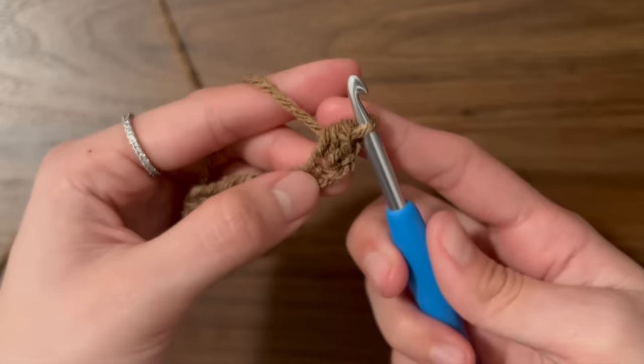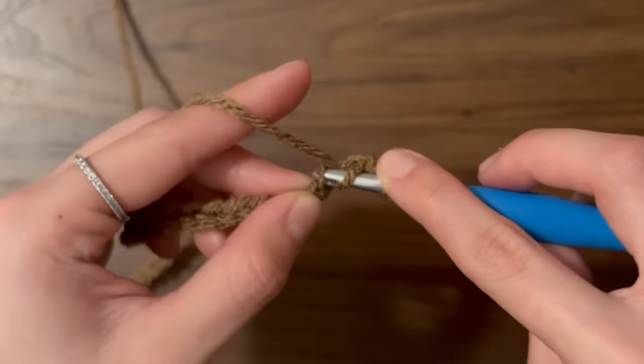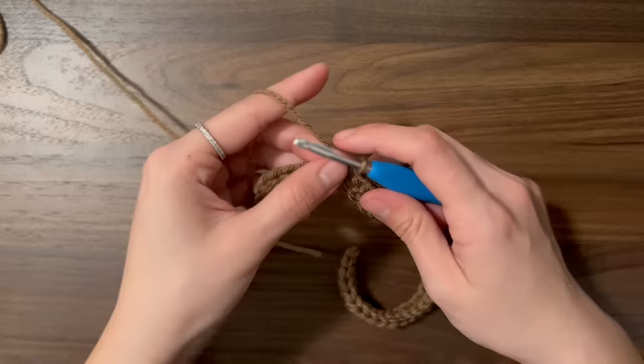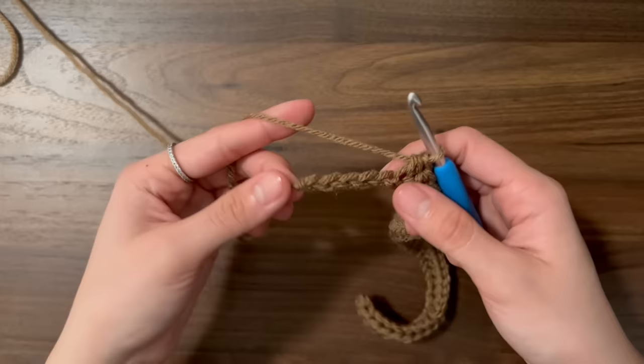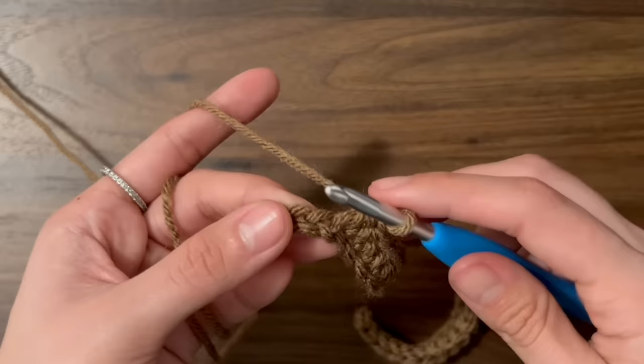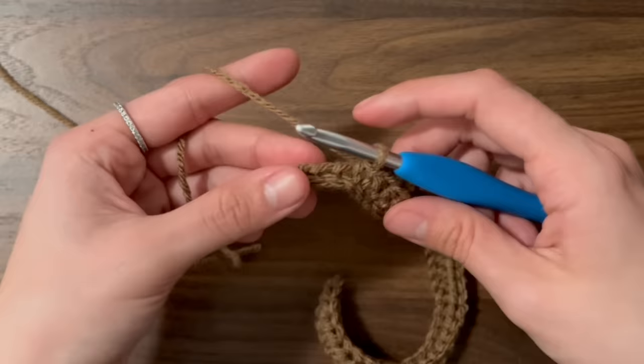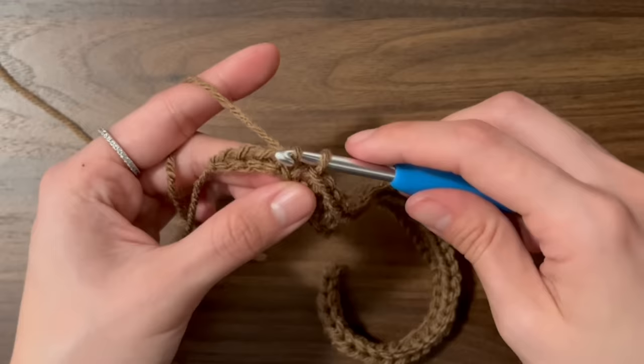Again, we're going to yarn over, insert our hook into the next chain, yarn over, pull through, and yarn over and pull through the three loops on our hook. We're going to stop when we have five chains left. In these five chains, we're going to do slip stitches. To do a slip stitch, insert your hook into that chain, then yarn over and pull through, and pull that loop through the loop on your hook. We'll do that until we reach the end of the chain for a total of five slip stitches.